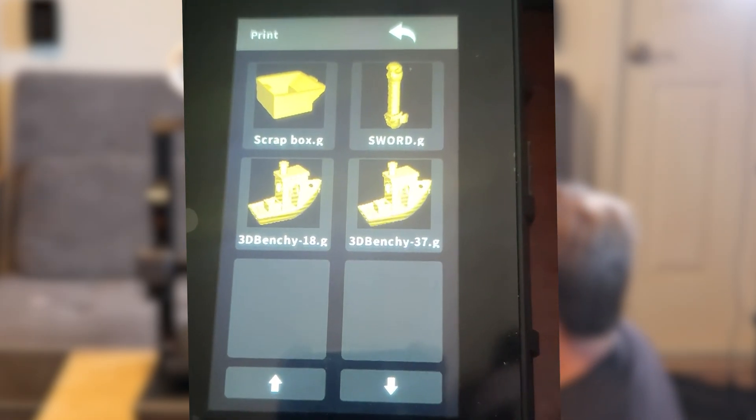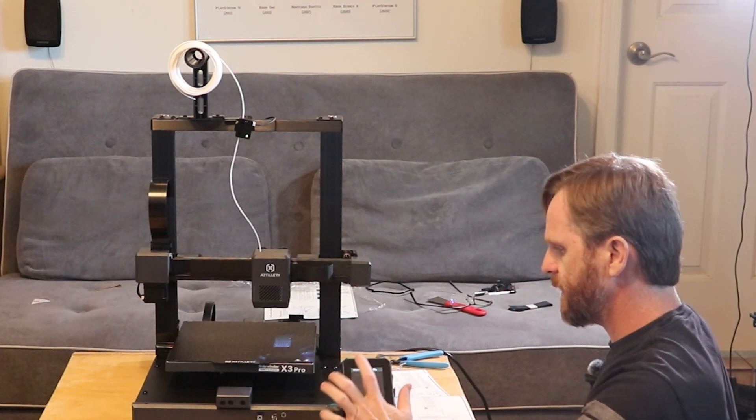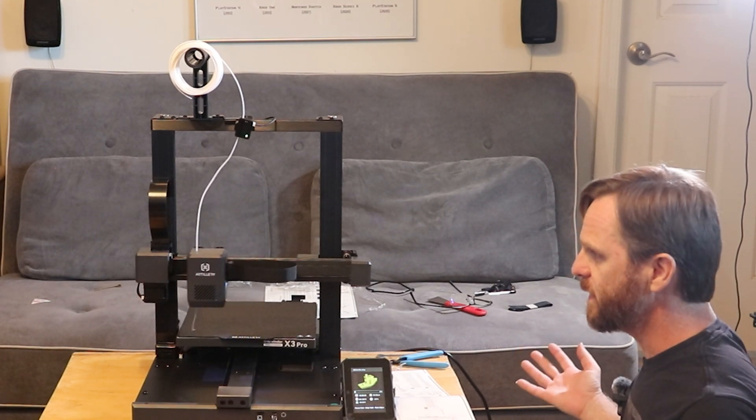There's a file called 'Sword 3D Banshee 18' — let's try the Benchy 18. Everybody prints the Benchy — this is the Hello World of all 3D printing.